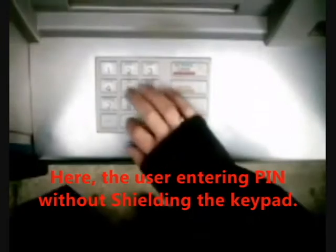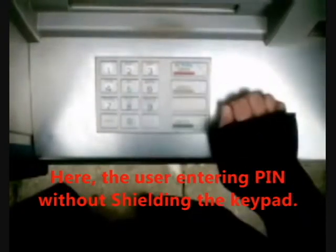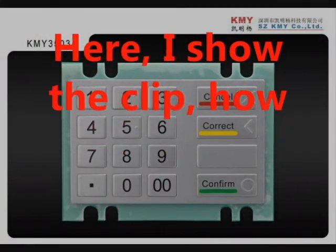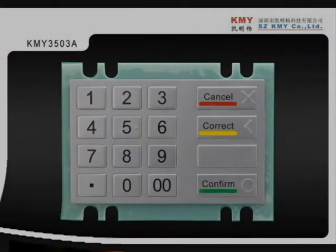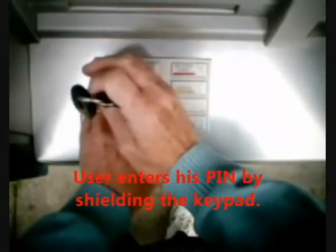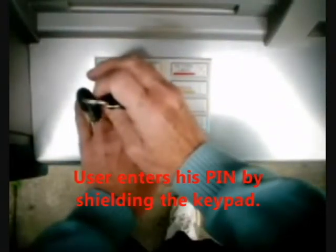But don't enter your PIN without shielding the keypad. Here, the user is entering PIN without shielding the keypad. This clip shows how the user should enter his PIN — the user enters his PIN by shielding the keypad.